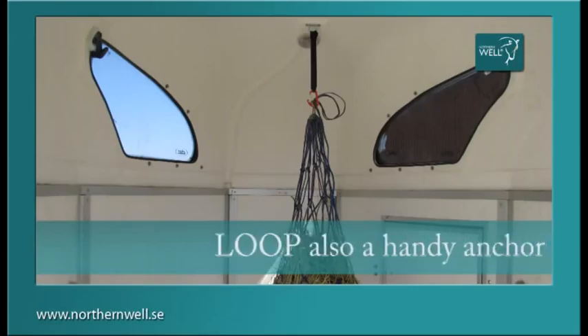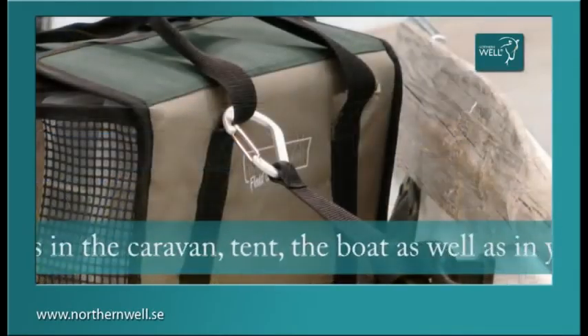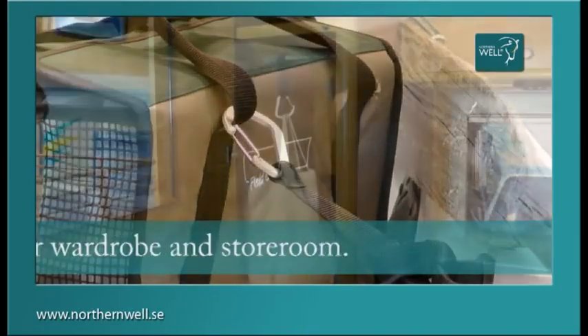Loop is also a handy anchor for your accessories in the caravan, tent, the boat, as well as in your wardrobe and store room.